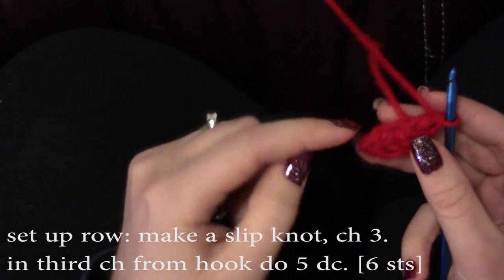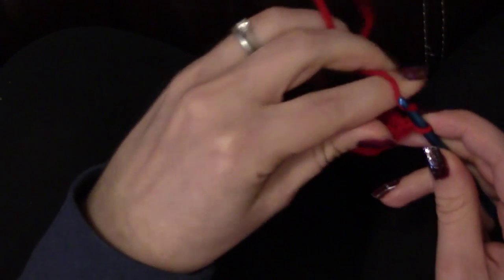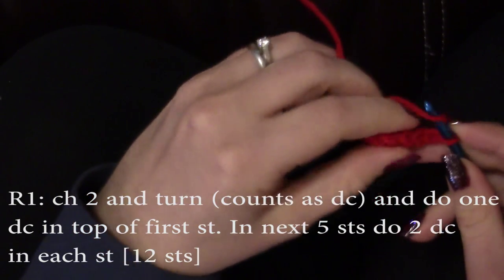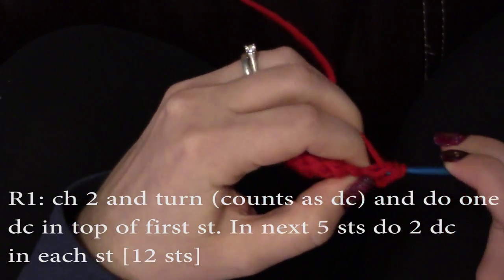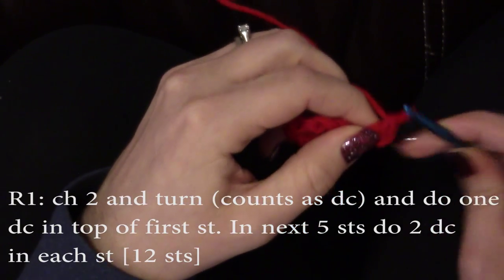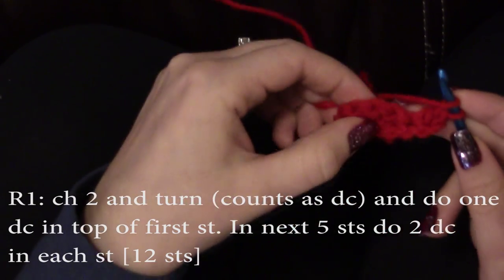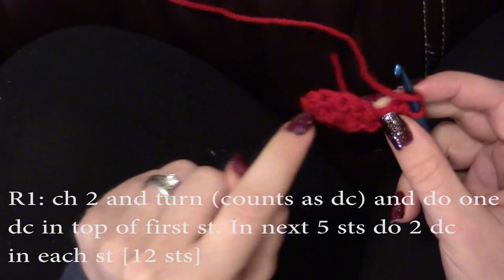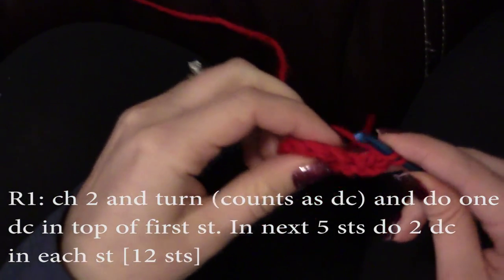This is going to give you six stitches because the chain two counts as your first double crochet. Now chain two and turn, and do one double crochet into the top of that first stitch. This counts as two stitches because that chain two counts as your first double crochet. Now do two double crochets into each stitch. You should end up with twelve stitches.